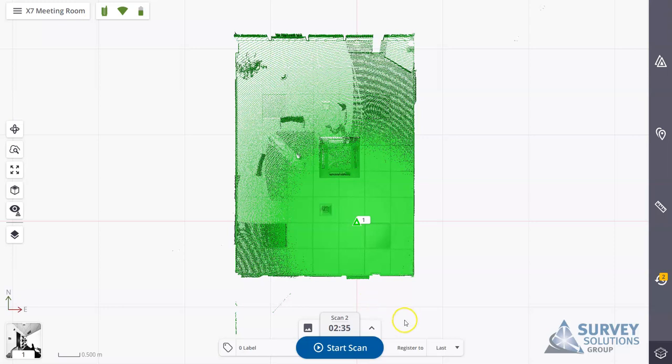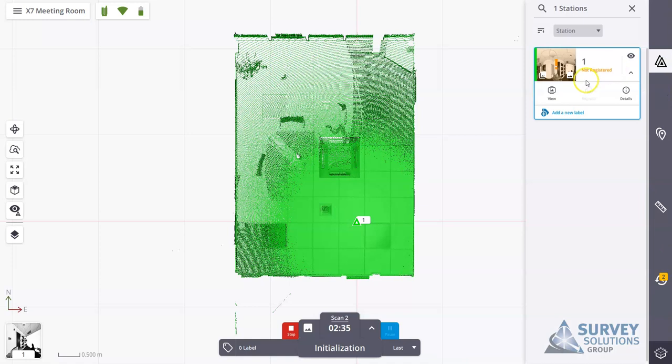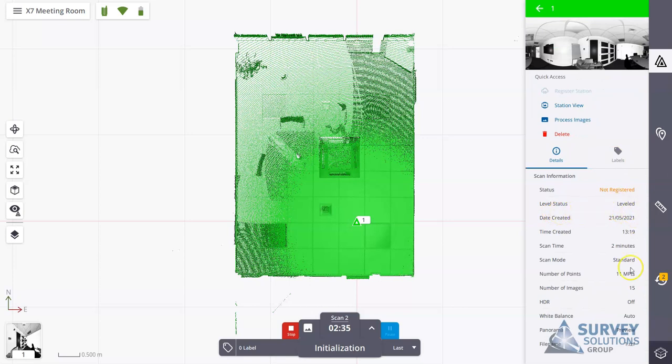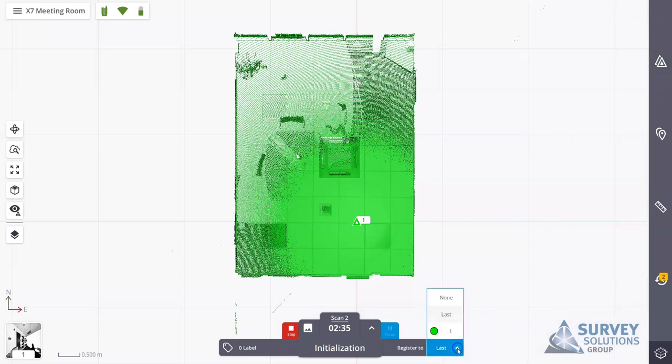We'll move the scanner to a new position and start scanning again — it runs through the same process: initialization, scanning, then recording images. Meanwhile, in the stations tab we can see we now have one station. We can view the details to get information about that station. It says 'not registered' at the moment; once we bring in the second scan it will register scan one to scan two. We can also change the 'register to' setting — currently set to 'last' — to link to a different station if needed.